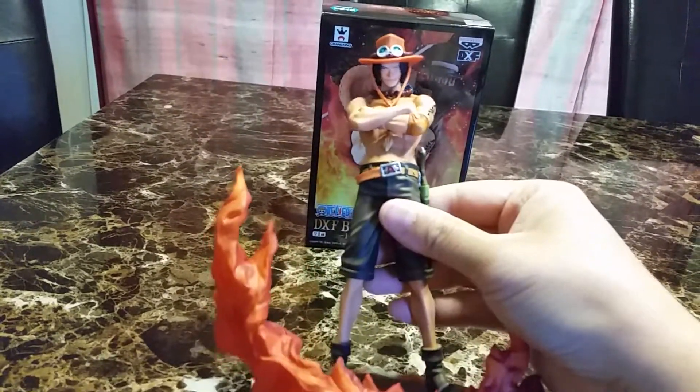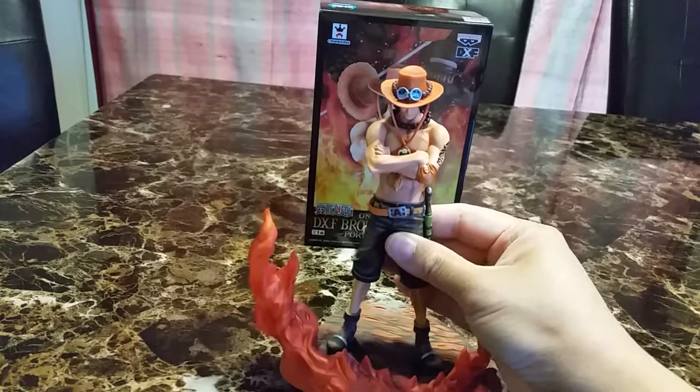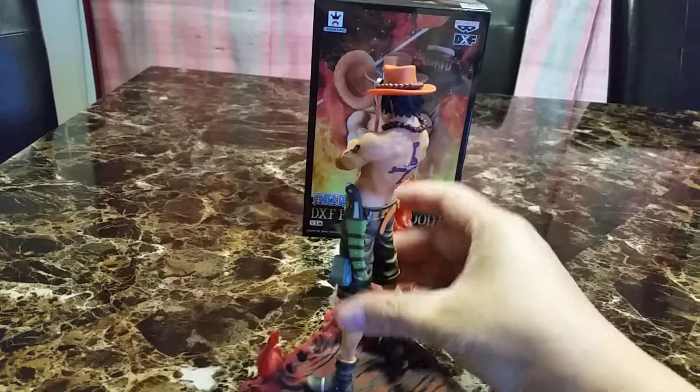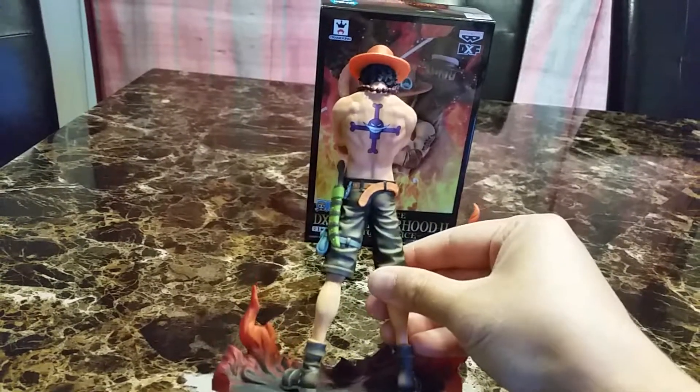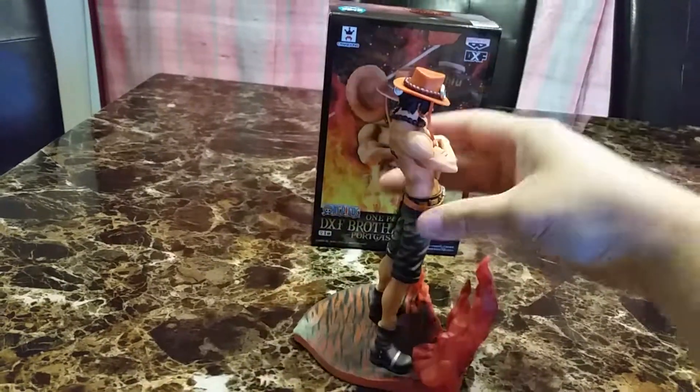I probably have to put him on a higher shelf because his face is covered by the hat, so you can look up at him. Very nice — very detailed actually for a prize figure.